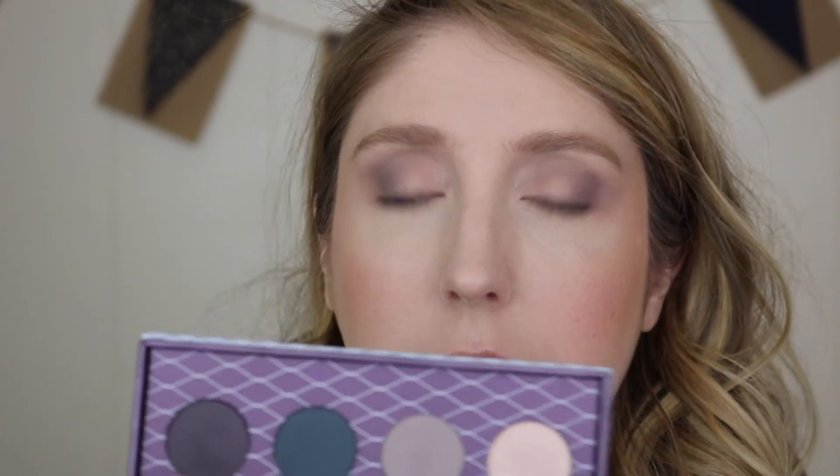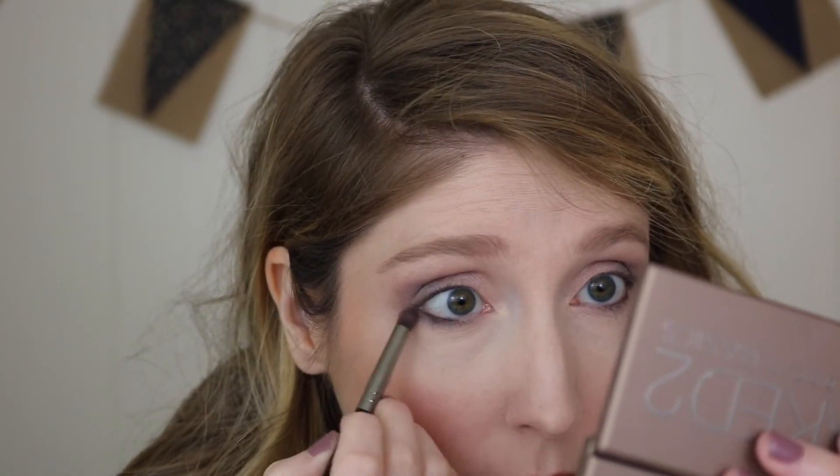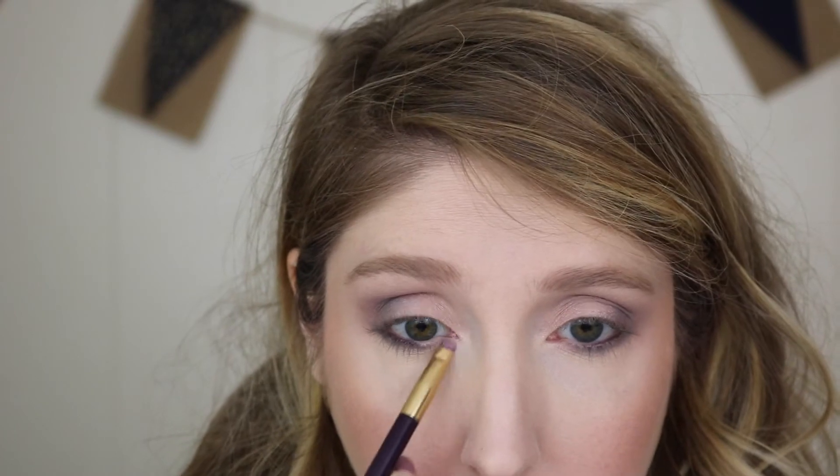For my lower lash line, I'm gonna use the shade called Burnout, which is a matte teal color, and I'm just gonna focus that mostly on the outer corner. Now I'm just taking that same lid shade called Throttle and putting it on the inner corners as well. I know it's all the same so it doesn't really have a pop to it, but I just like it.